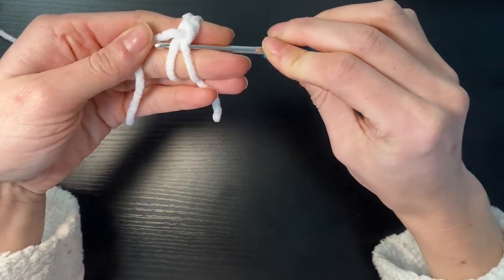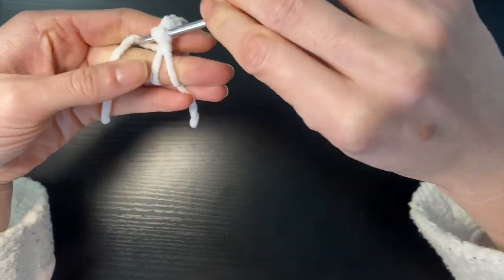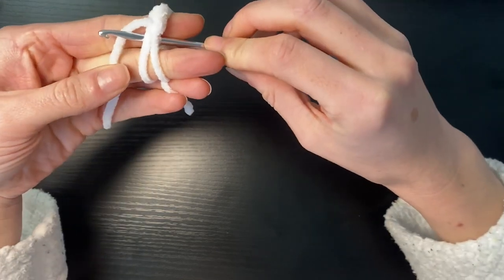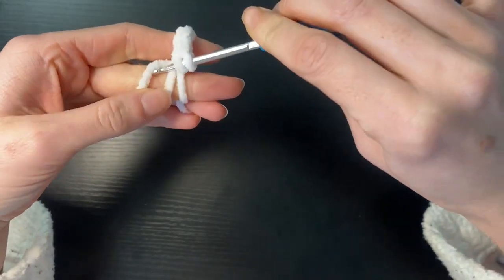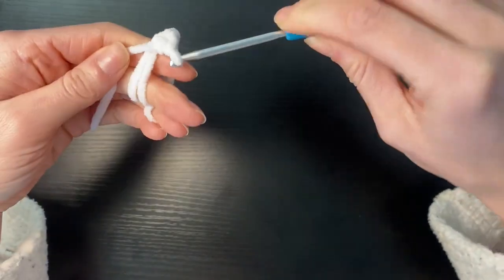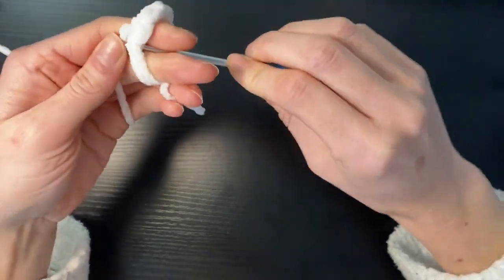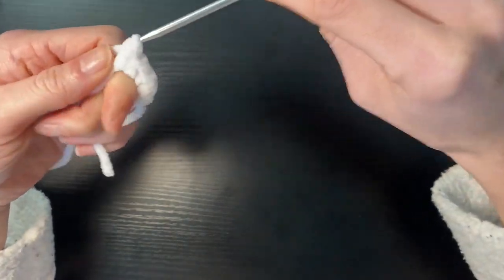I'm going to do that six more times to get my six single crochets within this magic ring. So I'm going to go yarn under, pull through and then single crochet as normal. I'm going to keep going under these first two loops and pull up and single crochet as normal. Feel free to find magic ring tutorials — this is just the way I prefer to do it, but I appreciate it's not for everyone.